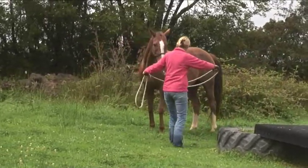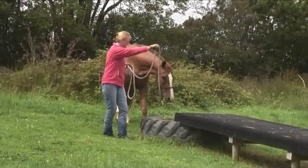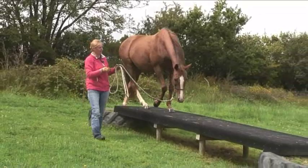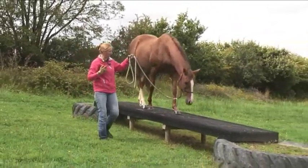Turn her around and ask her to do it without me. You see how even the experienced horse needs to put her head down to have a look.